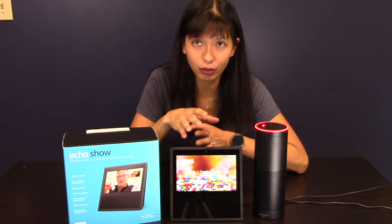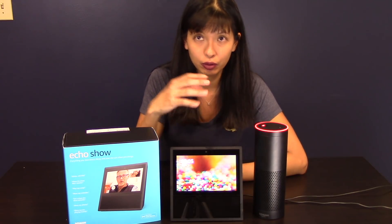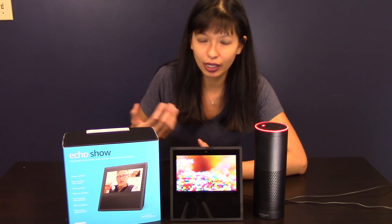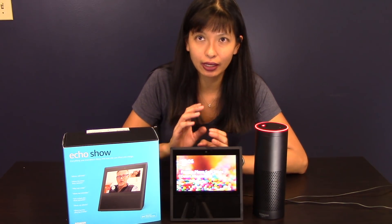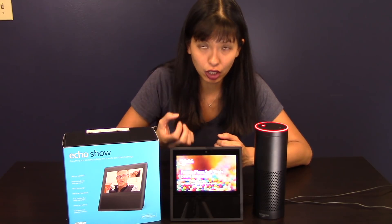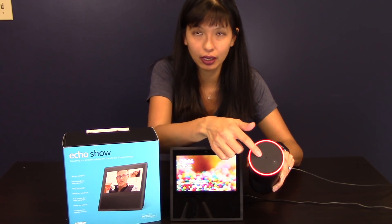Which device responds when you talk — is it all of them or just one? In the original video I showed how the one closest to hearing you picks up, even though two devices may hear you. One would pick up and the other would stop. Generally speaking that's true, though sometimes they both do respond. The intent is that they'll both light up, then one will go dark and the other will keep listening and give your response.